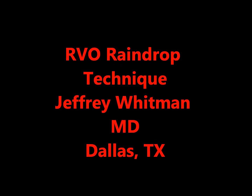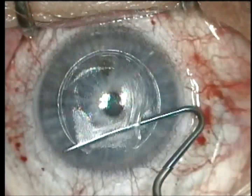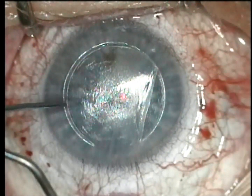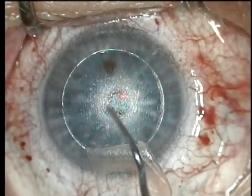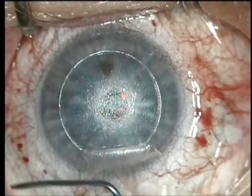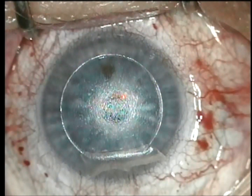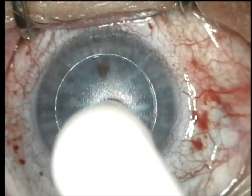This is Dr. Jeffrey Whitman describing the technique for RVO raindrop insertion. First, I make a nice 150 to 160 micron flap. I'll check this with ultrasound, lay that flap back. It's always made with a femtosecond laser — this one was made with an Intralase. I measure the thickness by difference.